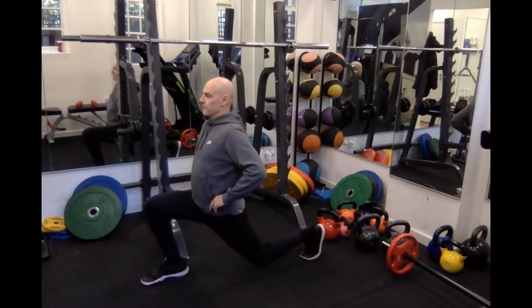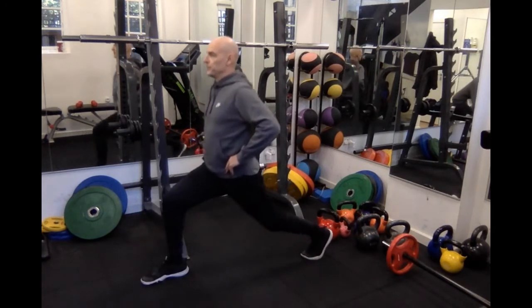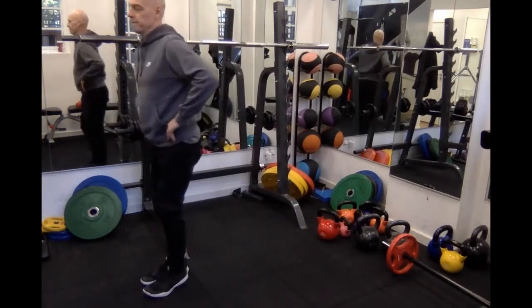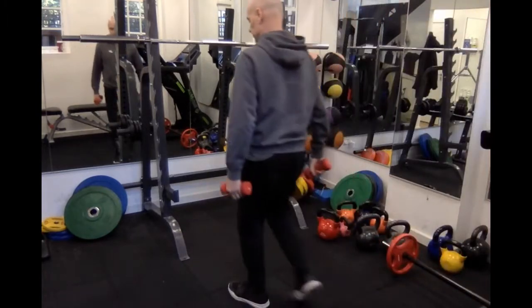This is the static lunge. First of all, doing it with no weights, just body weight. Try and breathe in as you drop down and breathe out as you raise back up. By the way, the knee doesn't need to reach the ground — it can go just above the ground.